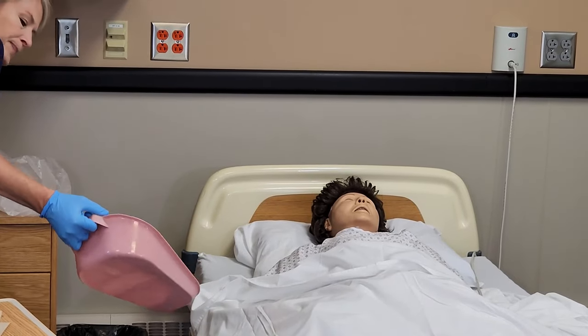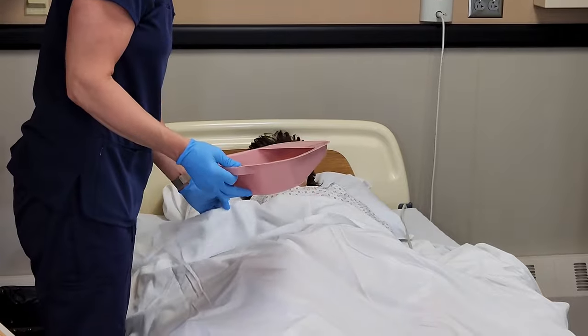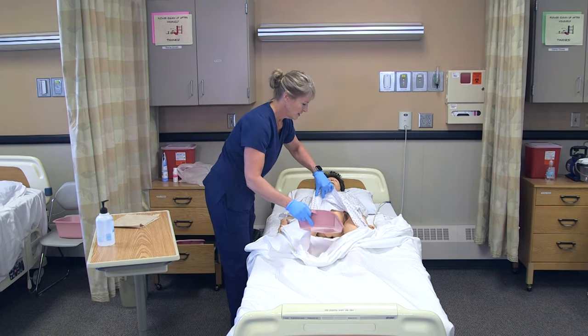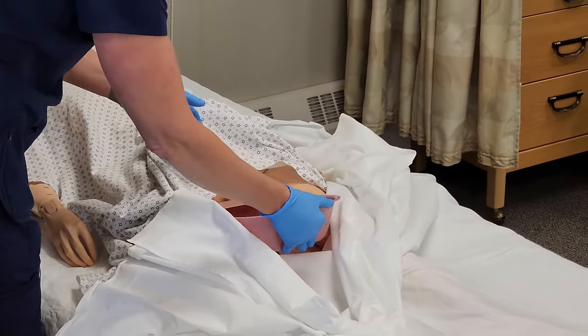For the video, we'll use the fracture pan. 'Annie, I'm going to have you lift up your hips and I'll place the pan underneath you.' I would have her raise her bottom up and put the pan underneath.